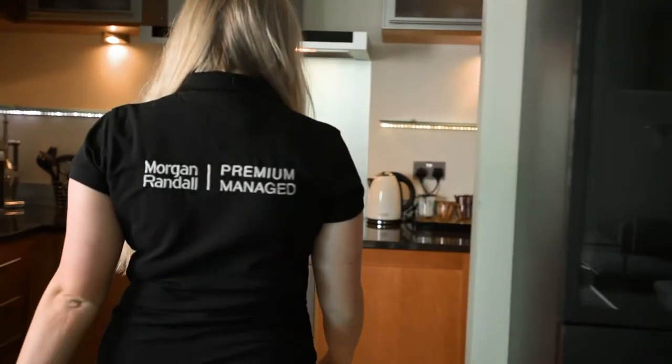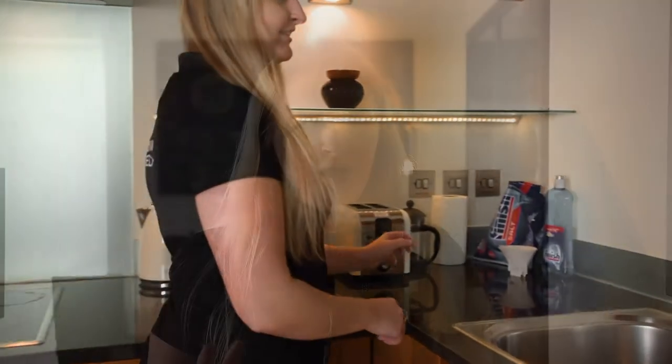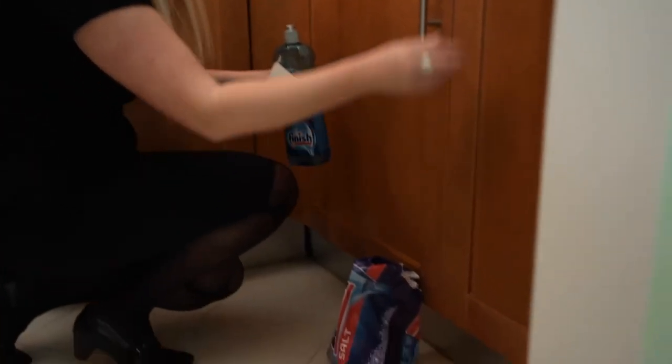The dishwasher is your best friend. It helps you do all the dishes so you don't even have to. But have you ever noticed that it sometimes gets a bit of a white murky film on the glasses? That's your dishwasher telling you that it needs a helping hand. So to help it out, around once a month all you need to do is just top up the salt and rinse aid in your dishwasher and it'll be back to normal in no time.